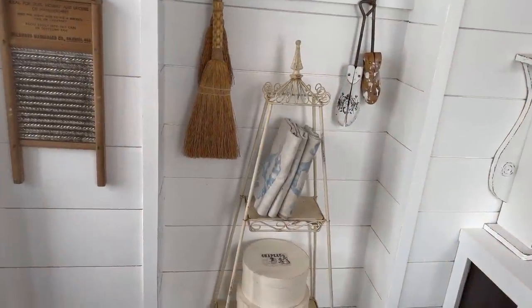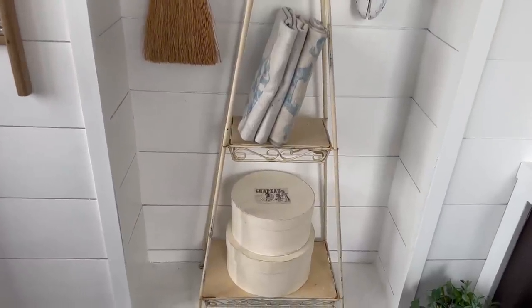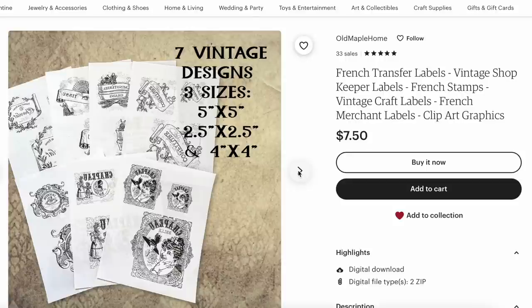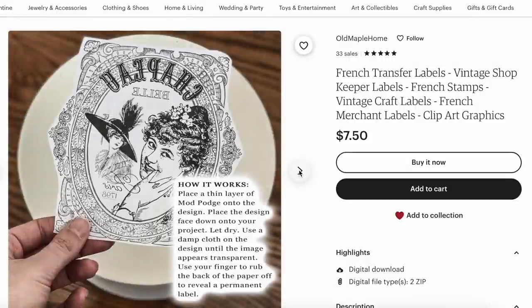I ended up relocating those DIY French hat boxes into my laundry room. If you like the labels that are on top, they're actually linked in my Etsy shop. They're just a printable that you use a Mod Podge transfer method with — it's all explained in the Etsy listing, so I'll leave a link for that below.